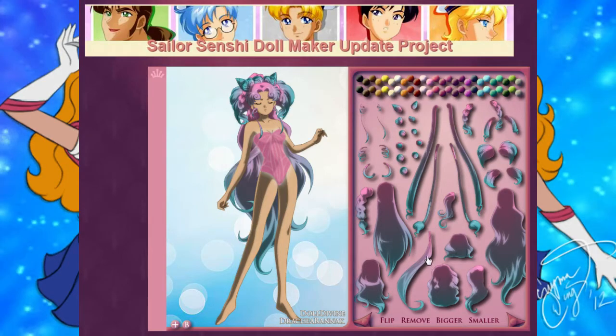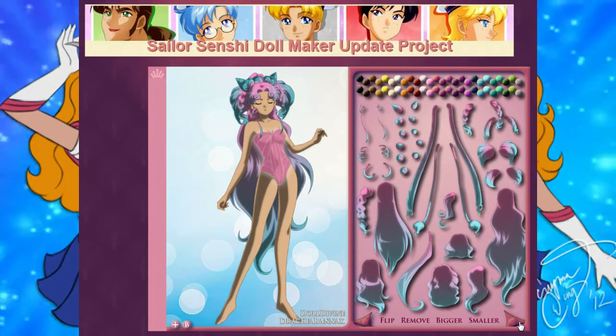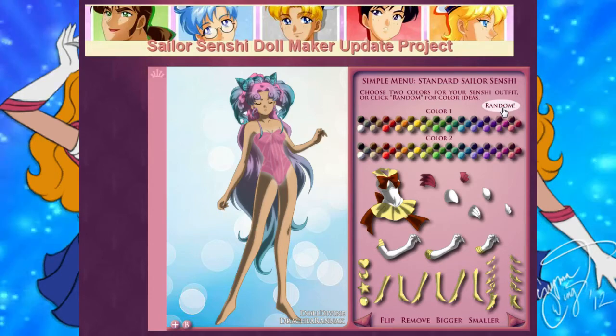She has to look so good that even UDX will want to write about her. We'll send them an email after this. I can change these separately — I can change each piece individually if I want. Why does it say Drakuronic at the bottom? I think you're pronouncing that wrong because that sounds Gaelic, but I have no idea how to pronounce it. It's probably the person who made this. Choose two colors for your Sailor Senshi outfit and click random for color ideas.